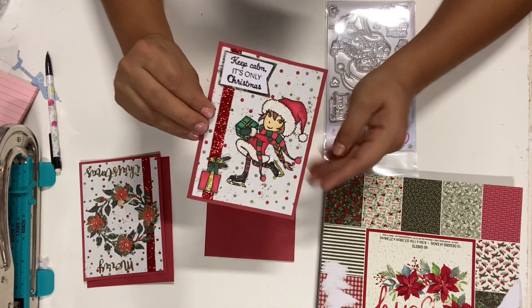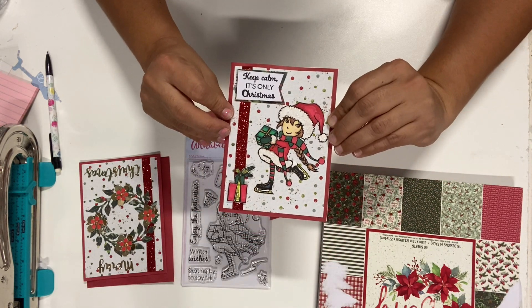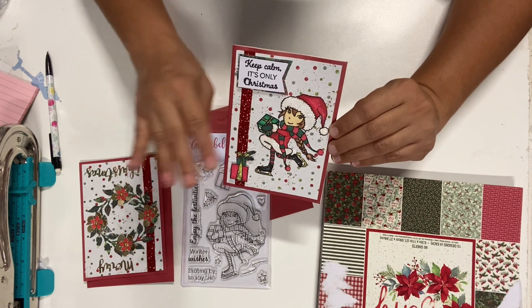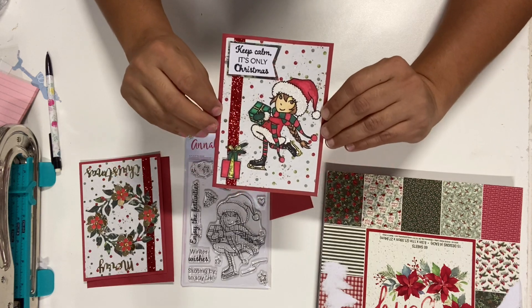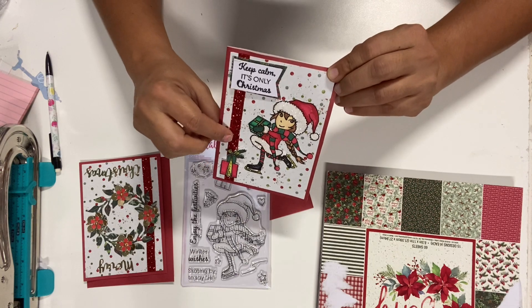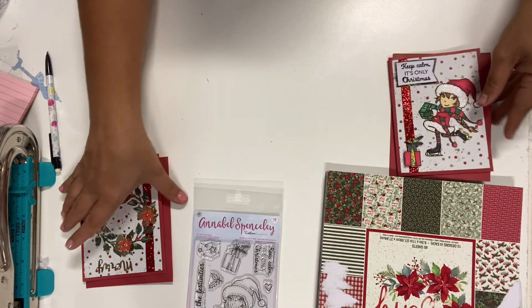I did a combination of stamps and dies. This is the first card — I used one of the sentiments from the stamp kit that says 'Keep Calm, It's Only Christmas.' I thought that was so cute because some of us, myself included, leave everything to the last minute and end up frustrated trying to find presents. I really liked how it turned out. I stamped the girl, used some glitter ribbon, and it's simple but cute.